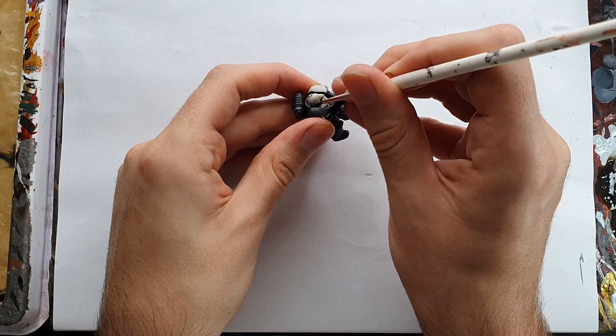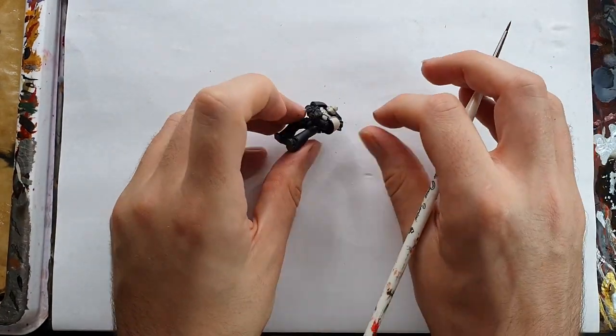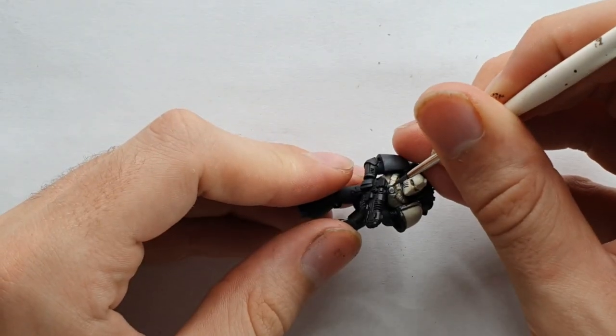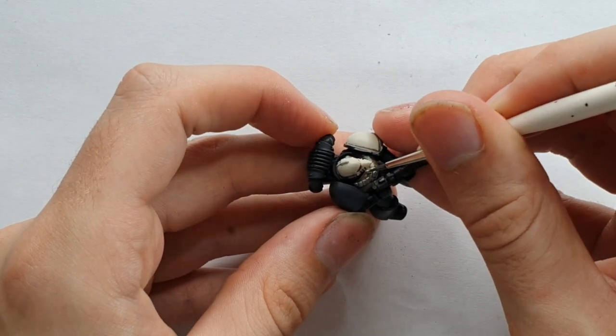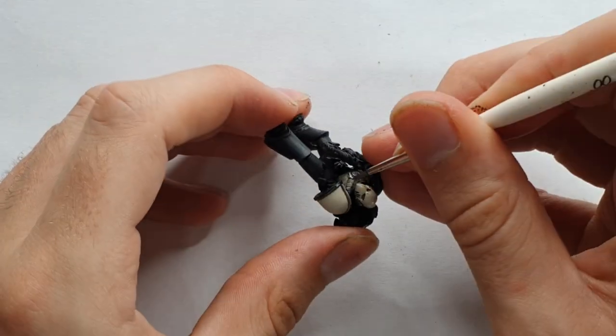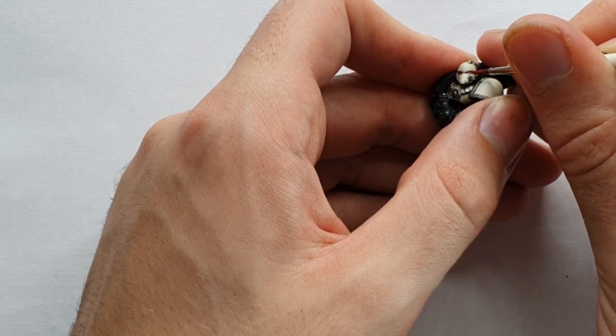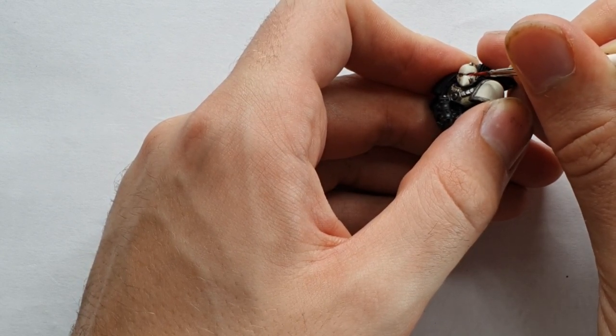I pin washed the Wraithbone using Seraphim Sepia, which really brings out that ivory tone in the white. I was careful not to get any of this on the armour in order to avoid staining. I then came in with Wraithbone mixed with pure white to highlight up the brightest edges, like on the helmet. I painted the relevant metallics with Vallejo Gunmetal, washed down with a black wash before highlighting back up with Vallejo Steel. That just left some trim and details. I started with his eyes, which I painted with Gunmetal, followed by Chrome, and then a layer of Signal Red metallic paint.